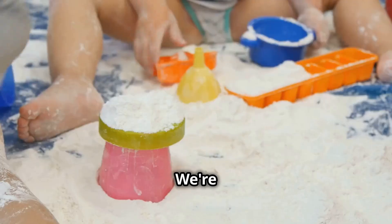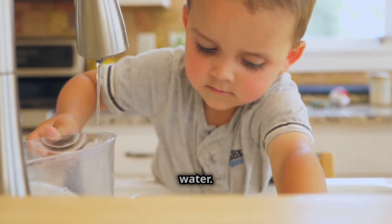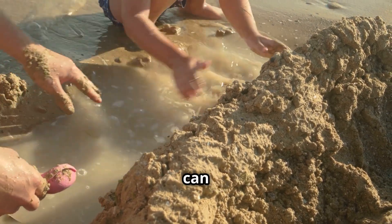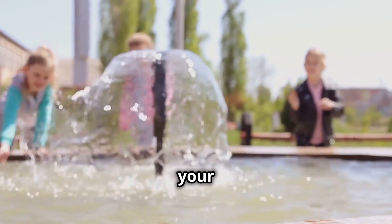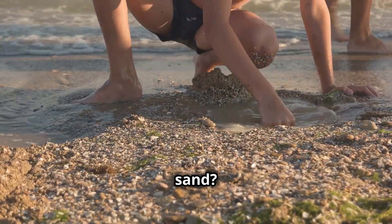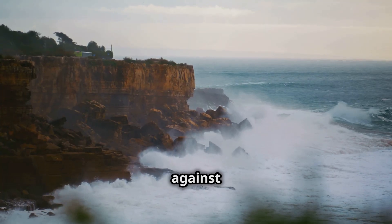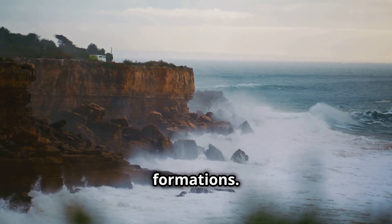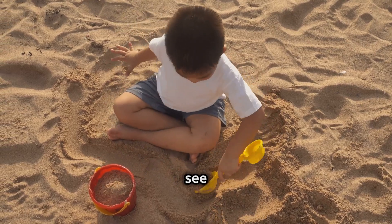Surf's up, science surfers. We're bringing the beach indoors with this experiment to demonstrate the erosive power of waves. Grab a large pan or container and fill it with water. Then create a small beach at one end using sand or even crumbled up cookies — hey, science can be delicious! Now it's time to make some waves. You can gently blow across the surface of the water or use your hand to create a back-and-forth motion. Observe what happens to your sandy shoreline. Do you see the waves carrying away sand? Is the shape of your beach changing? That's wave erosion in action. Just like the ocean's waves crashing against the shore, the force of the water can erode coastlines, creating cliffs, arches, and other amazing formations. Experiment with different wave sizes and speeds — this is your chance to harness the power of the ocean and see how it shapes our world.